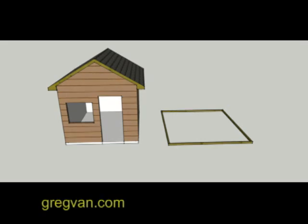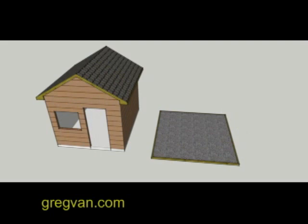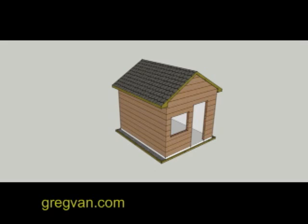Here's something I thought of — I don't really know if it's common practice, but I thought it might work. I know a lot of people like to just build a woodshed and place it right on top of the dirt. I was thinking: why not build a wood frame, fill it with gravel, and then put the shed on top of the gravel?